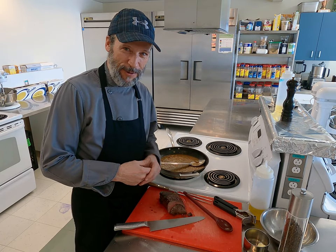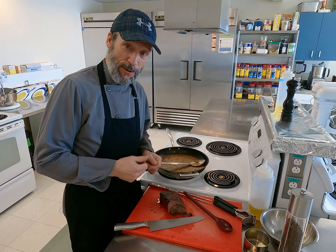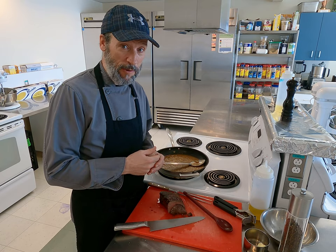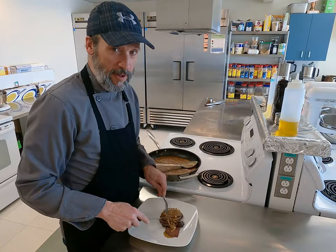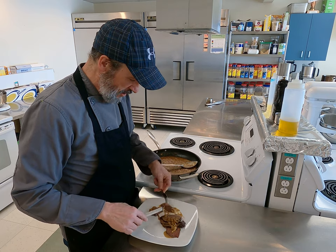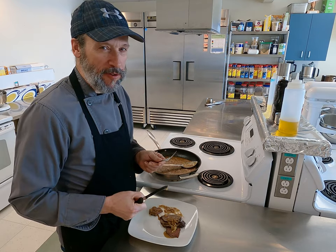That's it for me today. I hope you liked this video about my caribou roast recipe. If you did, give it a thumbs up and subscribe to my channel so you'll be notified when the next video comes out. I'll see you in the next one. Now I'm going to taste it — it looks so good, it looks delicious. This is good stuff!